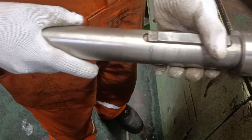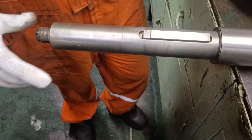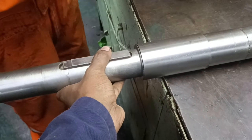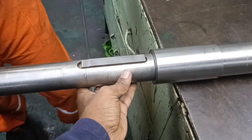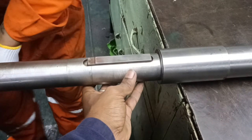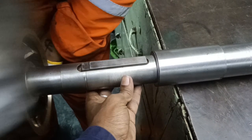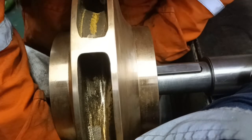First put the impeller washer on the shaft and fit the impeller key in the slot given on the shaft. Next is the impeller. An impeller cannot be fitted upside down. Check the direction of the vanes and the eye of the impeller considering the direction of rotation of the shaft, then insert the impeller onto the shaft. If the impeller rotates in clockwise direction, the vanes should be curved anti-clockwise from leading edge to trailing edge of the vanes.